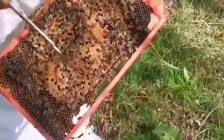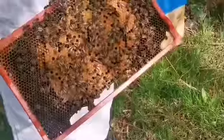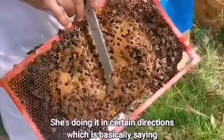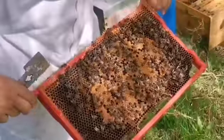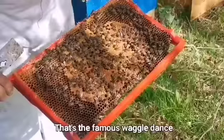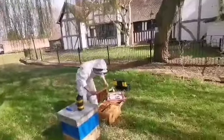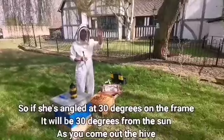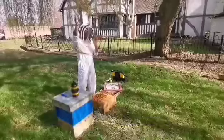Three and a half seconds of waggling indicates three and a half kilometres away is that pollen source. She's doing it in a certain direction, basically saying: come out from the sun and at that angle, three and a half kilometres away is where I found pollen. That's the famous waggle dance. They all come out scouting for different sources of pollen, and it's always relative to the position of the sun — so if she's at 30 degrees on the frame, it'll be 30 degrees as you come out from the sun. So she's waggled for three and a half seconds, meaning three and a half kilometres that way is her pollen source.